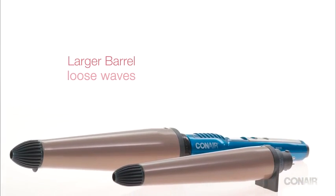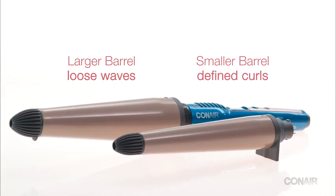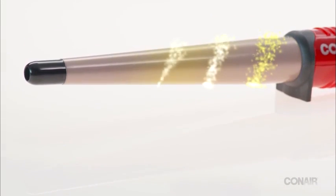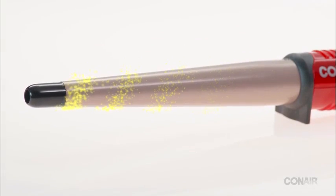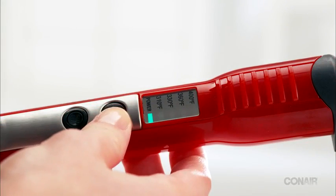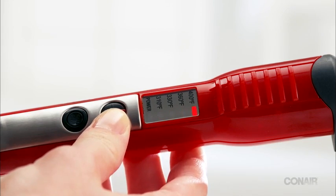We've got a variety of sizes to choose from, even a unit with two interchangeable barrels. Tourmaline ceramic technology eliminates frizz and provides even heat without damaging hot spots. Ultra high heat levels are instantly restored during use and the setting range provides ideal temperatures for all hair types.